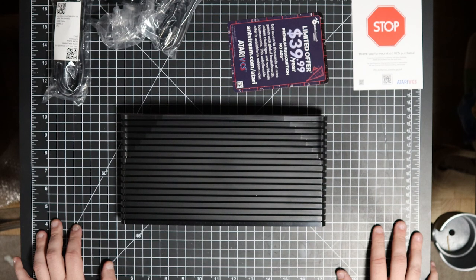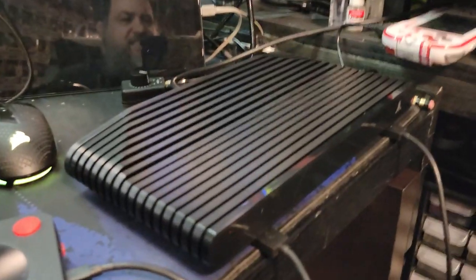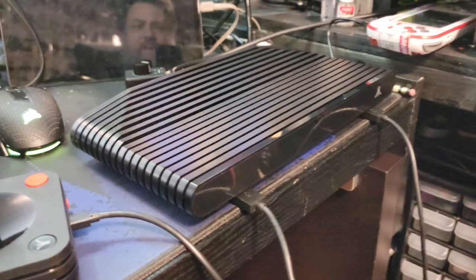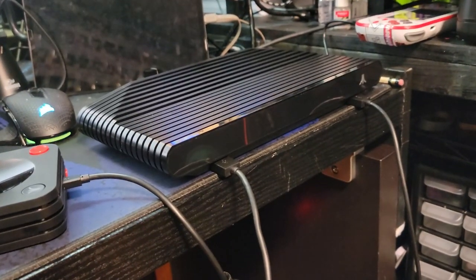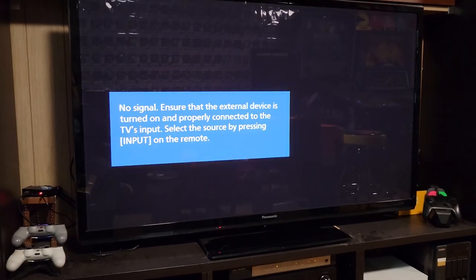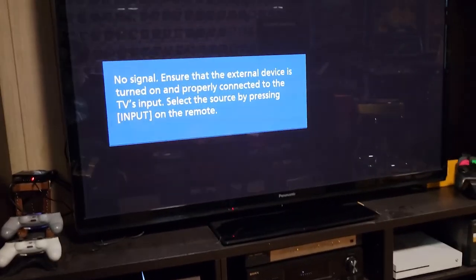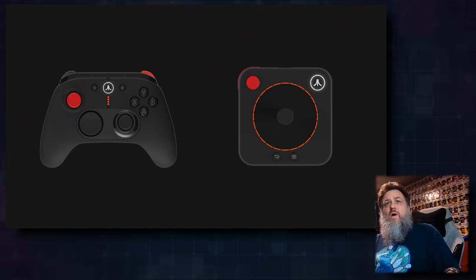I've set it up on my desk temporarily using the same HDMI cable I normally use with the Evercade, and I've got the controllers plugged in. When I originally plugged it in it just turned on automatically, but I shut it off. Everything's set up — hitting the power button now. It should light up — yeah, there it is. I should start getting a signal soon. Had to switch to the right source, and there we go.